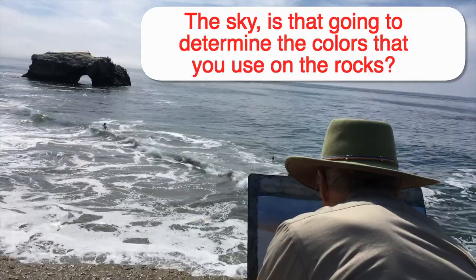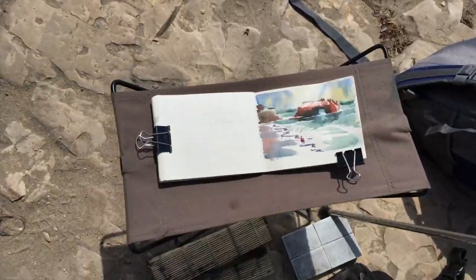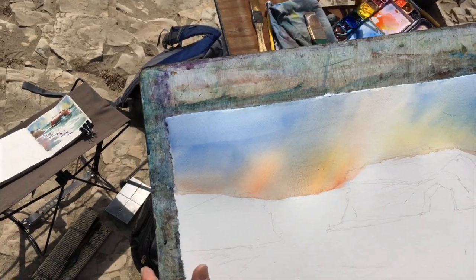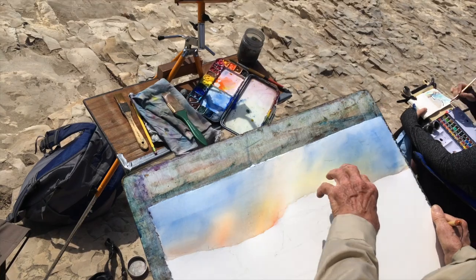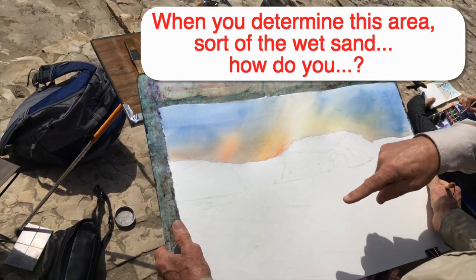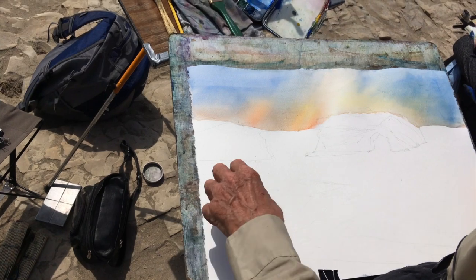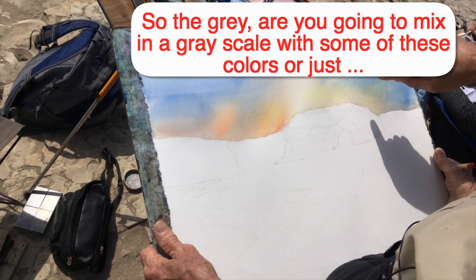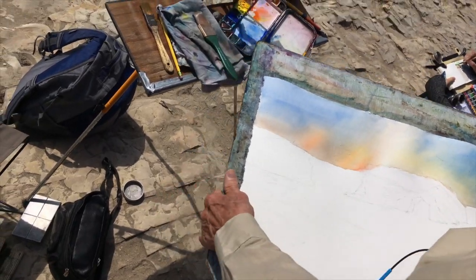Does the sky determine the colors you use on the rocks? I'm trying to use kind of the same colors I used in my field study. The sky does help determine the colors I'm going to use in the painting to some extent. In the water too — I'm going to use the same blue, but I'm going to be putting some green with it. This area is going to be white with some sand, and some gray over here. I'll mix the gray with cobalt blue and probably burnt sienna.